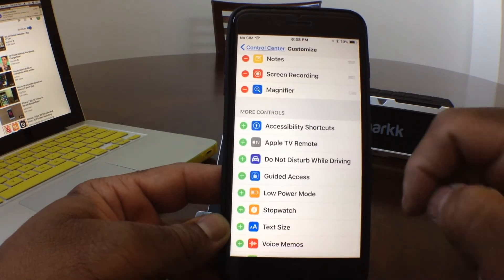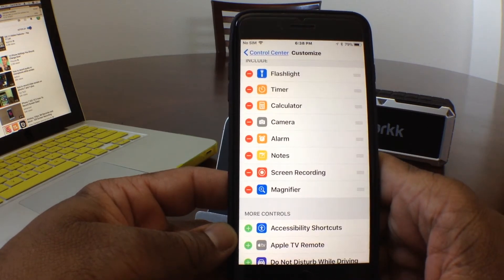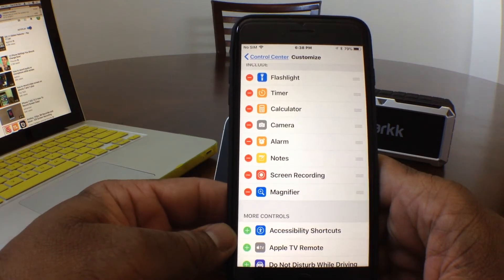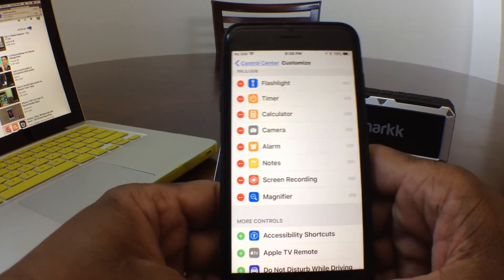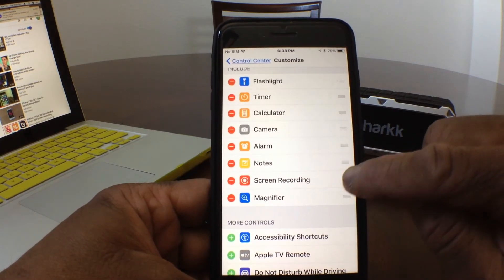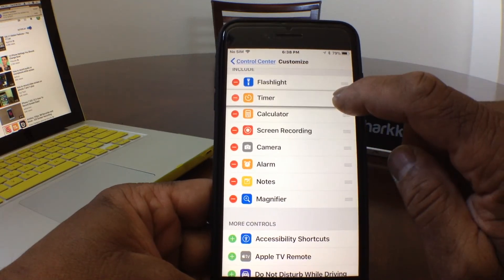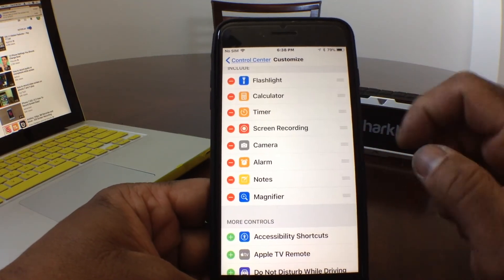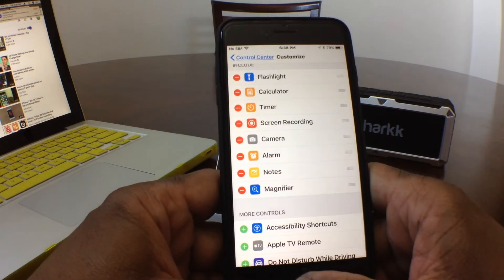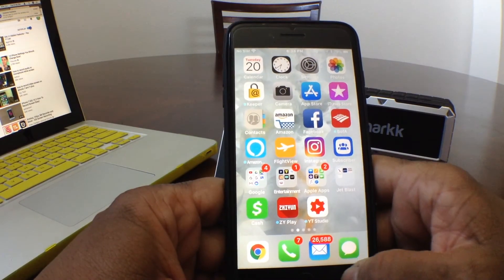Let's also tap on Magnifier. Now if you go back to the top, you can see they've added those three buttons to the Control Center: Notes, Screen Recording, and Magnifier. You can also move things around — go to the three lines to the right, put your finger there, and you can move Screen Recording up, or move the Timer, or rearrange things however you'd like.